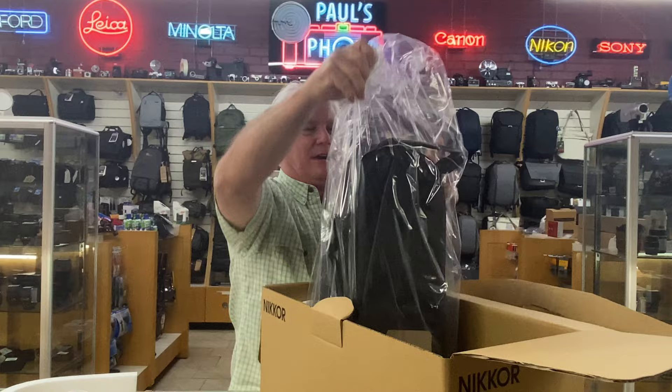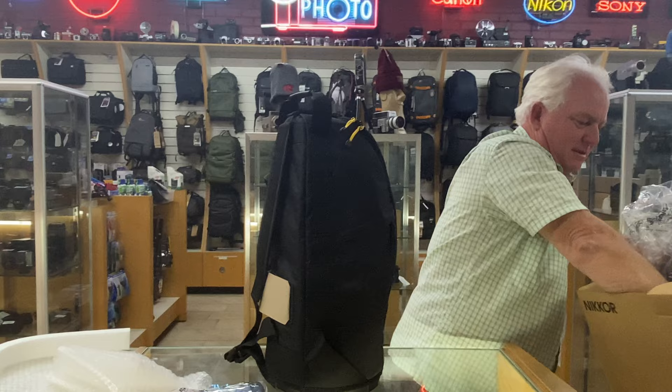Also in there, the strap. Nikon 600 millimeter F4.